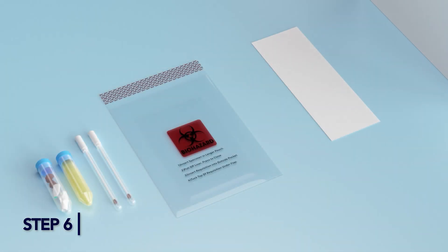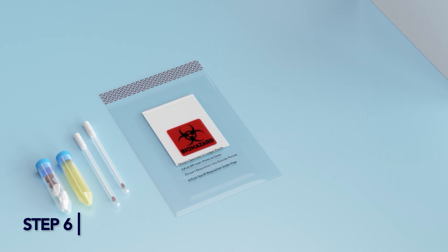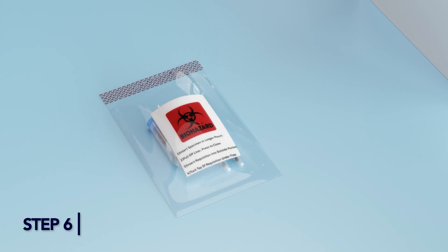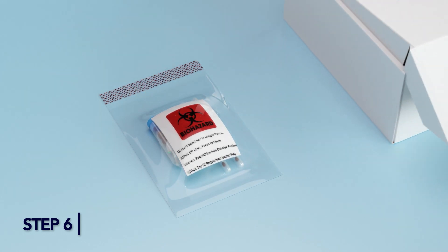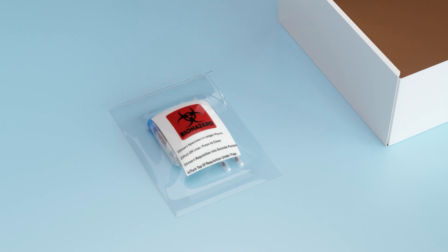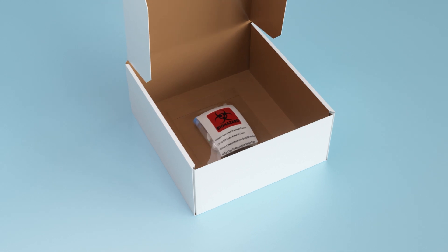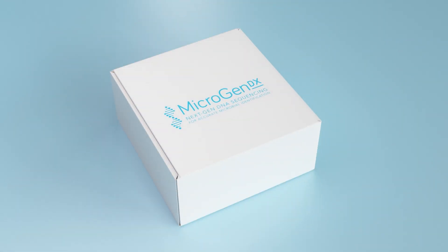Step 6. Place your completed MicroGen DX Lab Requisition Form into the front pocket of the provided bio bag. Add the 50ml vials containing the sample material and round swabs into the larger pocket. Peel off the adhesive strip and press to seal the bag. Place the sealed bio bag into the MicroGen DX prepaid shipping box and send out per your facility protocol, or alternatively take to the nearest FedEx Dropbox.